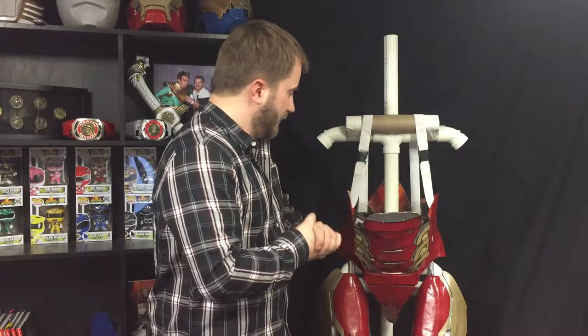Hello again, this is my 'How I Made My Iron Man Suit Wearable' video series. This is going to be part six and we're going to jump right in to the midsection and the thighs today.